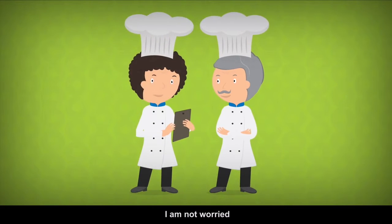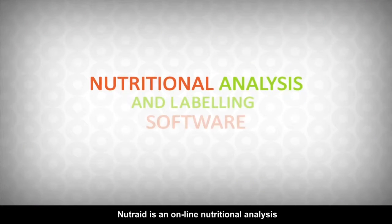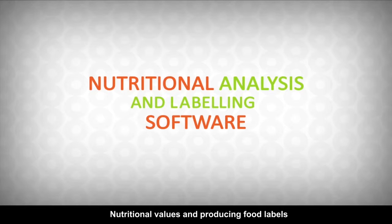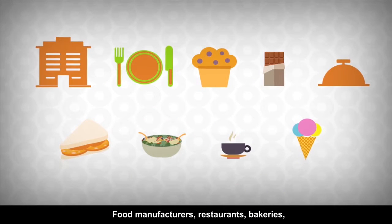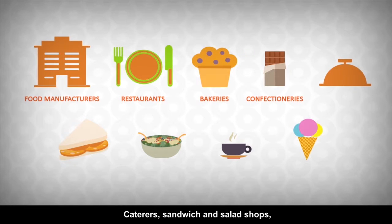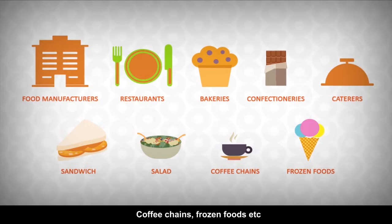I'm not worried. I use Nutri-Aid. Nutri-Aid is an online nutritional analysis software for calculating nutritional values and producing food labels. Since 2000, Nutri-Aid has been serving food manufacturers, restaurants, bakeries, confectionaries, caterers, sandwich and salad shops, coffee chains, frozen foods, etc.